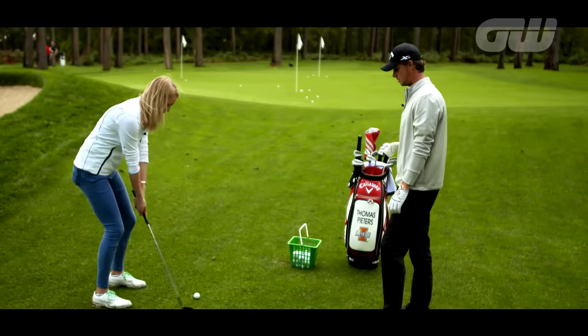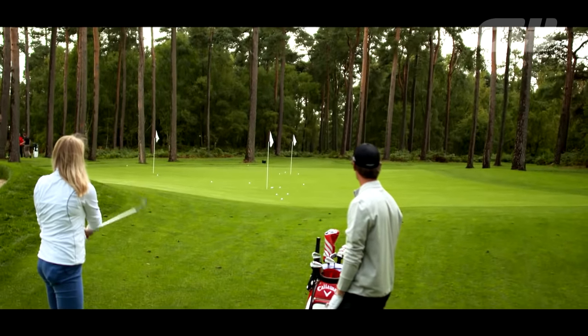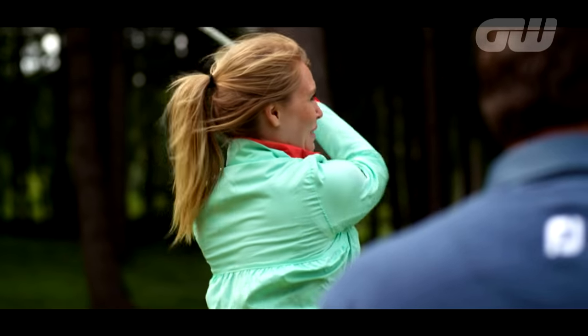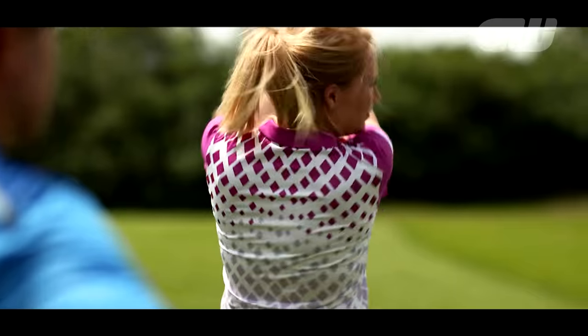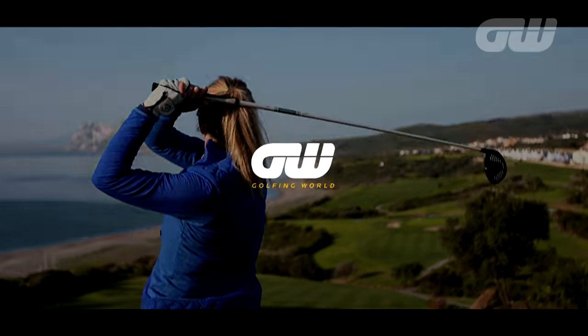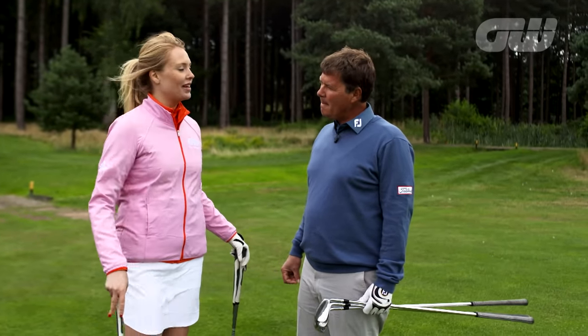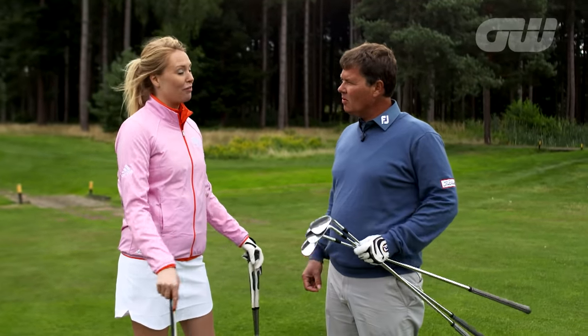Our very own Anna Whiteley has been picking up expert tips from players and coaches around the world in recent weeks to improve her game and hopefully yours too. Today she's back at her home course Bearwood Lakes in Berkshire, joined once again by world-renowned coach Simon Holmes. Simon has been helping Anna with her game, and they've had a couple of questions on Twitter — Greg Armstrong would like some help on 60 yards, and Brian Fairbrother on his chipping.